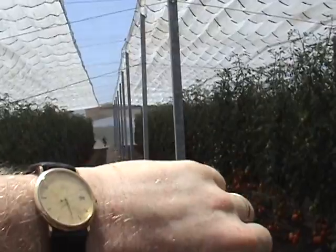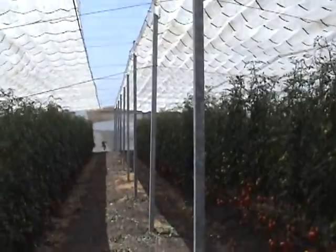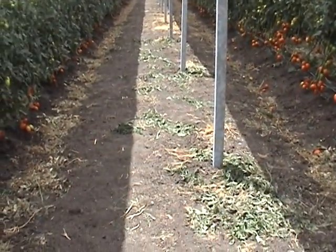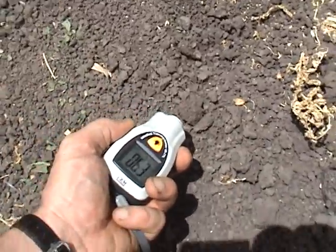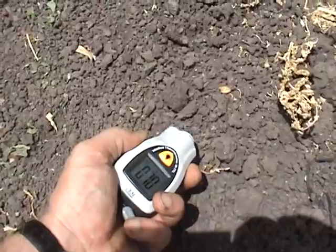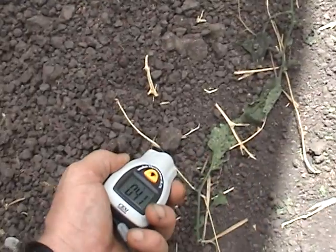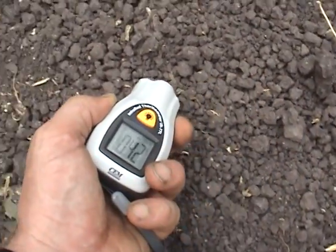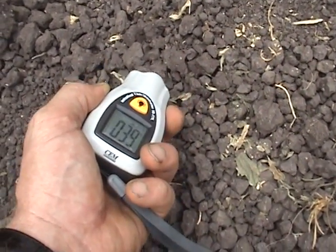It is now 12:30 on April the 29th. We are going to check the soil temperatures in the full sun and in the shade cast by the retractable roof. The air temperature is approximately 30 degrees. The soil temperature in full sun is anywhere from 60 to 69 degrees, but as we move into the shade from the white plastic roof, the soil temperature drops to 39 to 40 degrees.